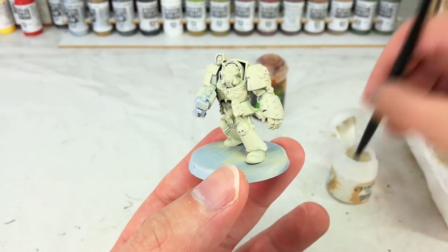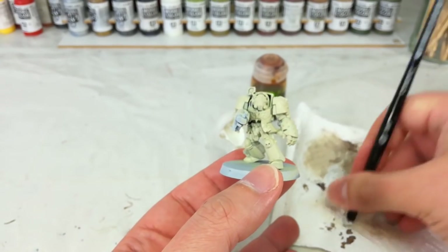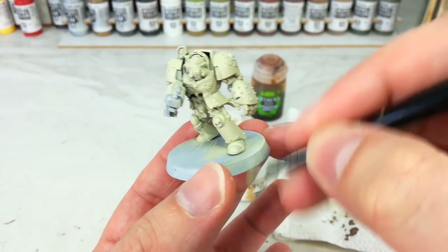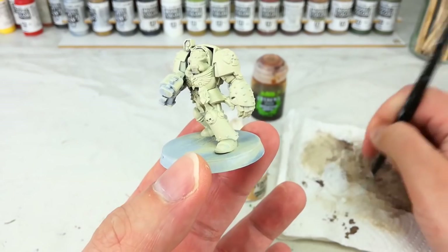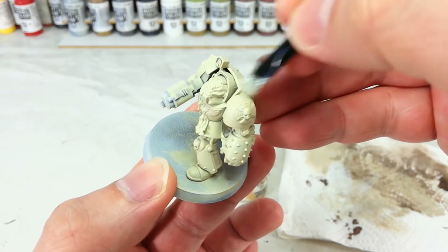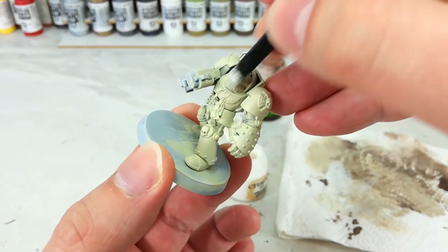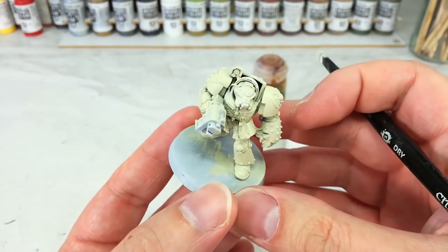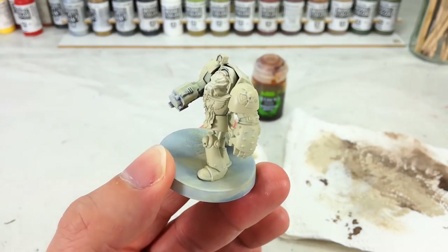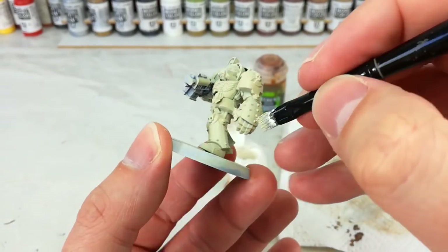So what I've got here is my Praxeti White and a small dry brush. We're just going to do the usual: load up with paint and then scrub most of it off on some old kitchen towel. Get the edge of our base, get an idea of how much we're going to leave behind. What you want to do is look for any hard edges — along the top of his armor here is a pretty good spot to start. You're just going against those areas where the brush is going to catch and you're going to leave that white behind. Go around the whole model and just hit any of these hard edges with a little bit of Praxeti White.